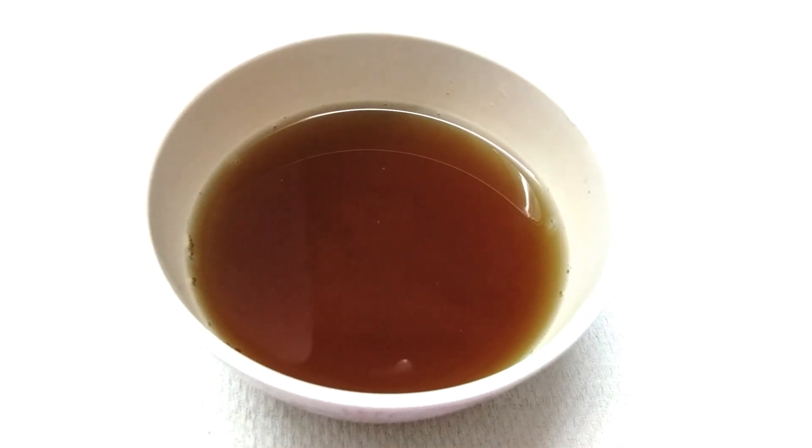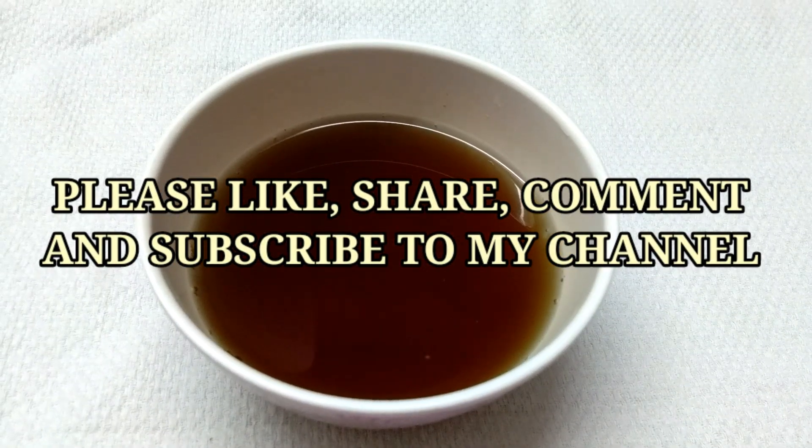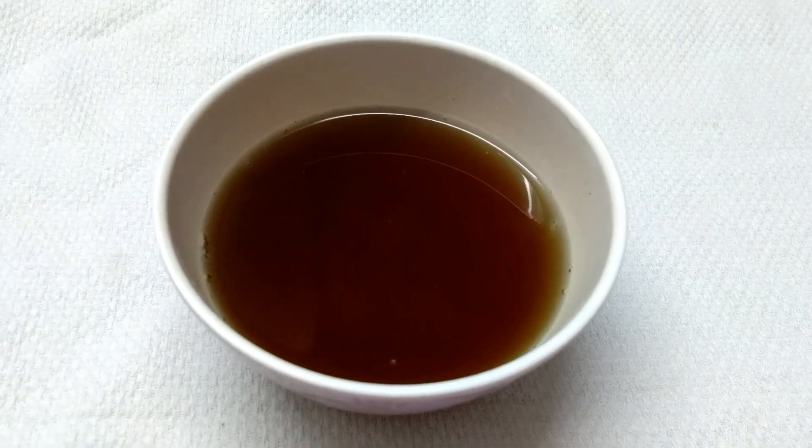So friends, I hope you enjoyed this video. I hope you liked this video. Please like and share it with friends. Thank you so much for watching. Have a great day. Thank you.